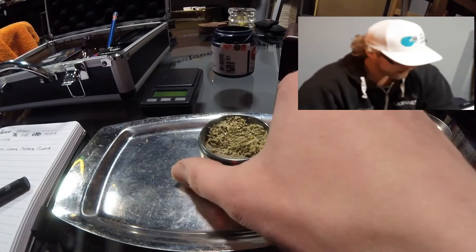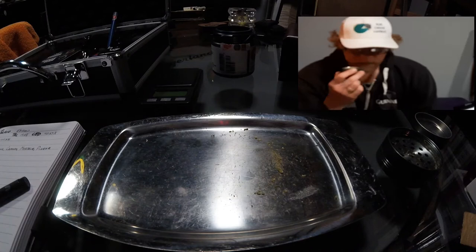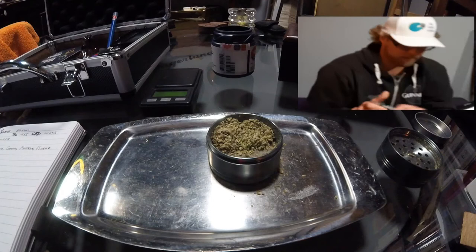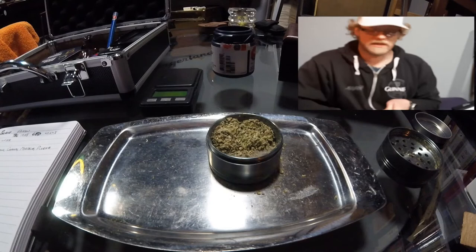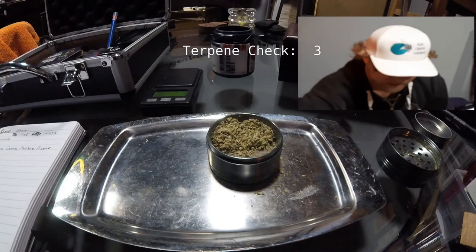Next up, our terpene check. On this particular batch I should be finding terpinolene, caryophyllene, myrcene, and pinene. Am I going to smell those? Definitely getting the pinene and a little bit of that caryophyllene. The terpinolene and the myrcene are less obvious, but I'm getting a little bit of citrus. So this guy definitely does pass our terpene check — it passes in the capacity that it smells pretty appealing and pretty true to profile. It's got more smell to it than some of the others, and I'm going to equate that once again to the moisture pack. We're going to give that guy a three. This is scoring very well so far. Nicely done, Edison.